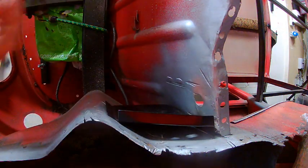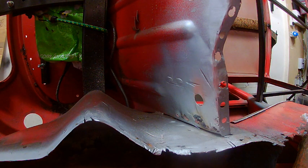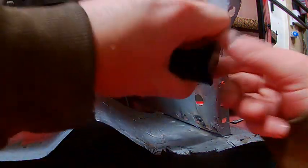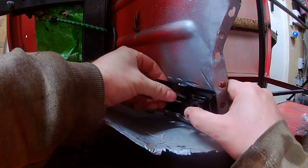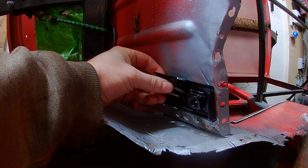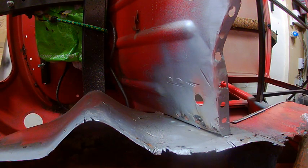Then that can be primed with weld-through primer as I did with the floor — the bits that you can't see anyway — and then I can start getting this welded in. To hold it in place, I could put a clamp here, and I probably will, but to make sure it's lined up at the right place I'm just going to put the seat belt bolt through here — that'll hold it nice and tight. So first thing, get some of this paint removed.